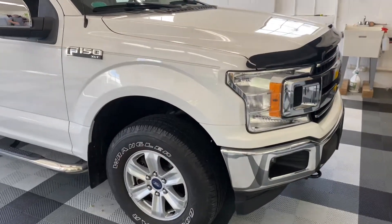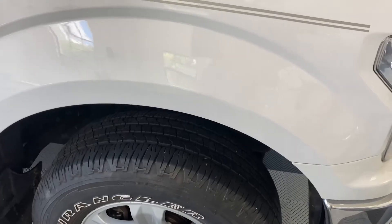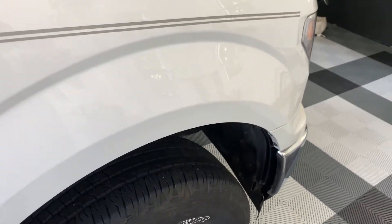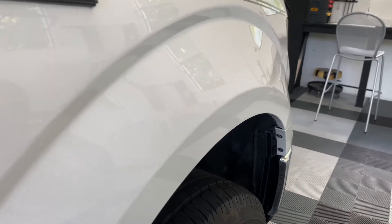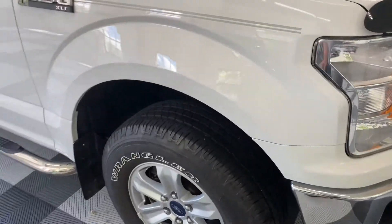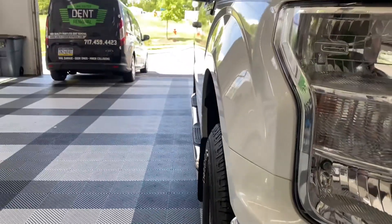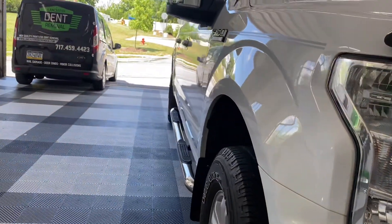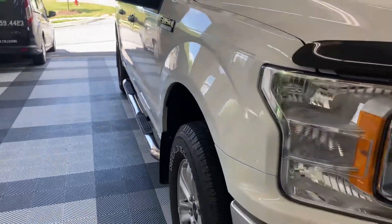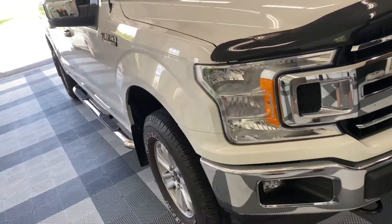I got this fender all wrapped up and it came out really good. It was not easy, but it was worth it. The cost to replace and repaint one of these at a body shop — the customer got a quote for somewhere between $1,500 and $2,000.